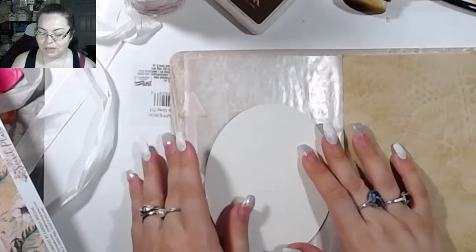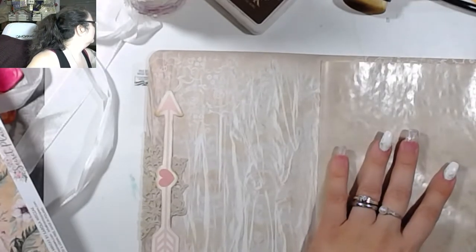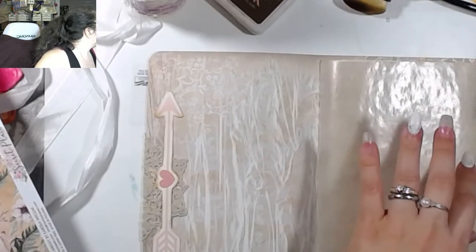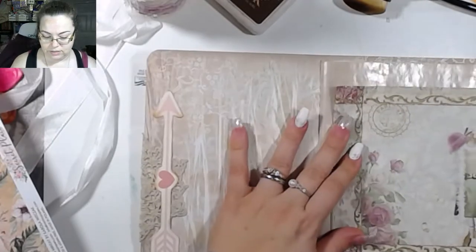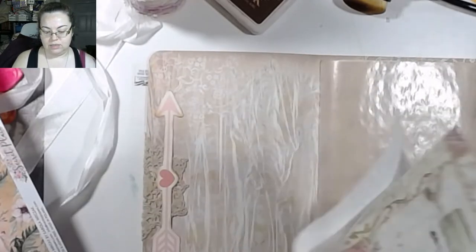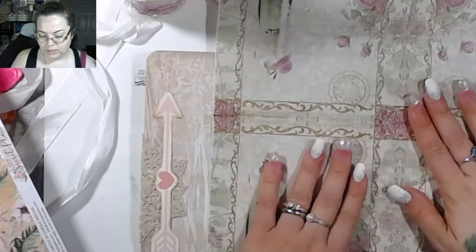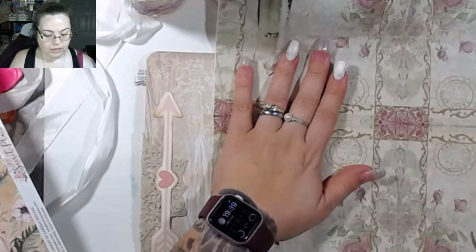I'm going to put this on the back of this, I think. I kind of want to use a napkin here. I've got a couple napkins to choose from. This one's pretty. I kind of want something that I can put the whole thing on there. I like that. Alright, let's do that.